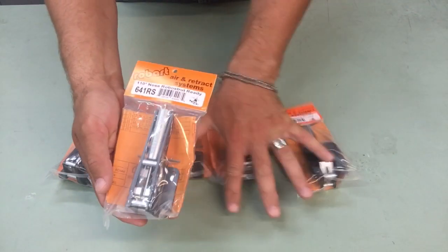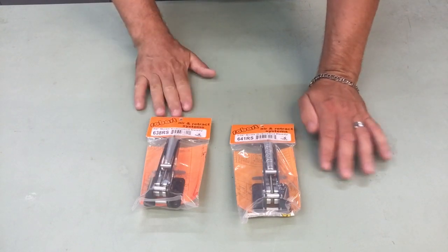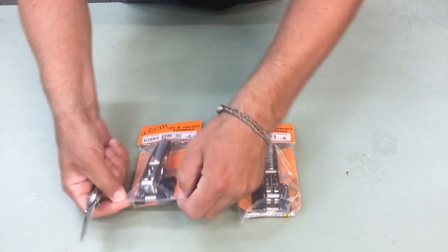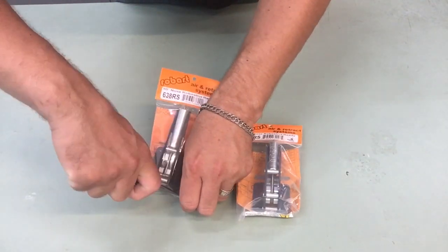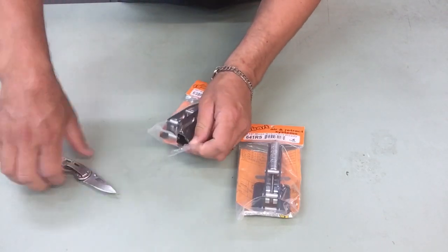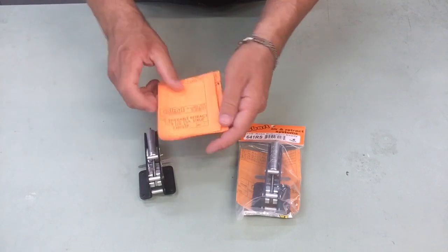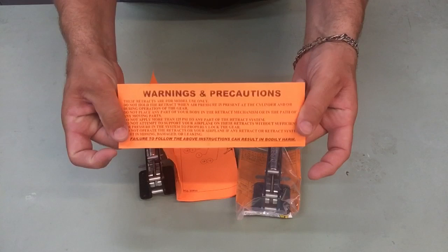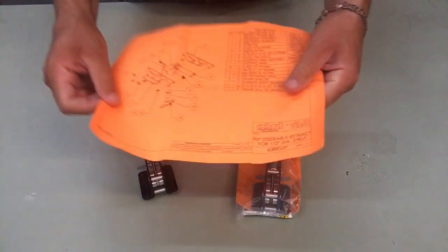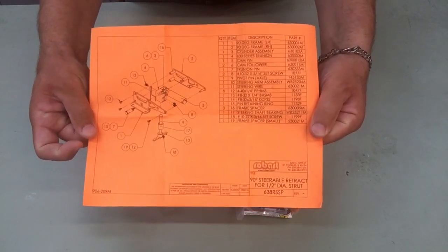What I'm going to do now is open up what I would call the bookends of this product set — the 90 degree and the 110 degree — so you can see the difference in angle of deployment. Starting with the 638 RS: inside you'll get your warnings and precautions, and if you get the electric version, the electric warnings and precautions as well. You'll also receive a spare parts list with all the bits and pieces, so if there was an incident you can get that taken care of.